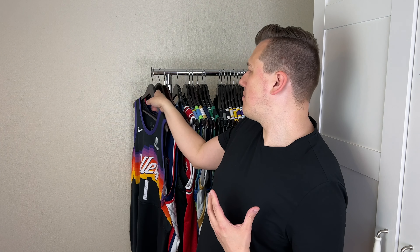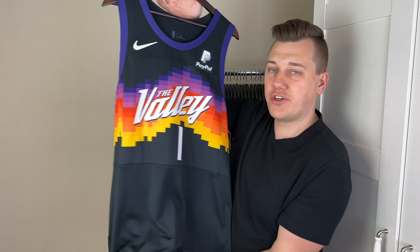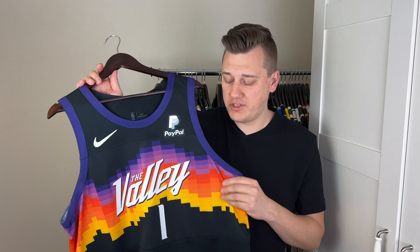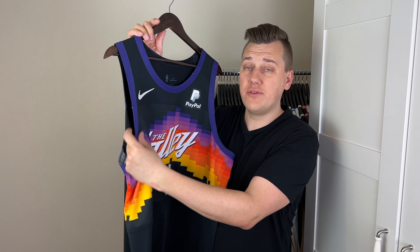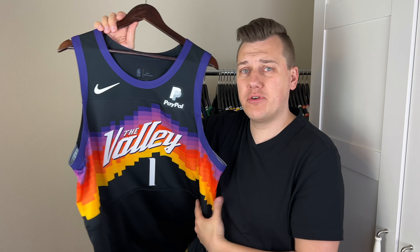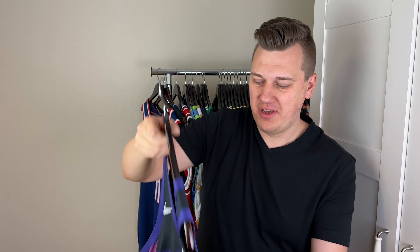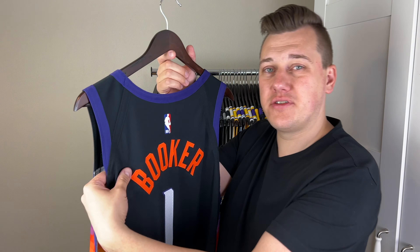This was one of the hardest jerseys for me to get — this is the Valley, the Phoenix Suns City Edition jersey. It's a really, really different jersey from the other ones because the material is different. It has no holes like a Vapor Knit, an Aeroswift, or a DryFit Advanced jersey. It says Vapor Knit here, but it's really different because it's silky synthetic.